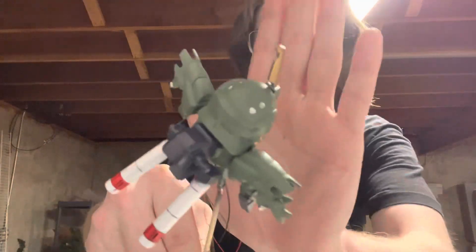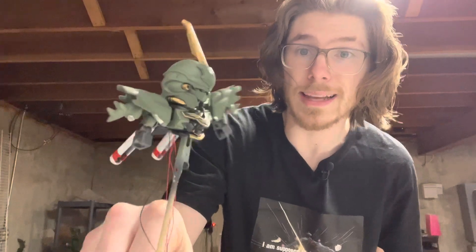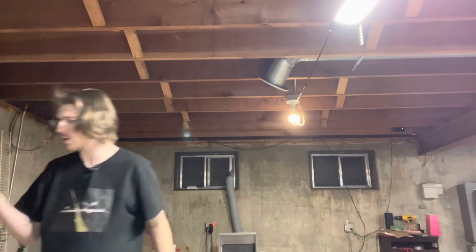Most notably on my latest project, the SD Sinanju — you can see the head right there. It has these little chrome bits. A little hard to see, but all the chrome you see on here is actually from a marker. With that being said, we are going to take a look at some of the ways you can chrome things. I'm also going to show what an airbrush chrome looks like on the back camera.